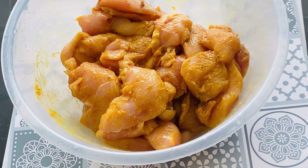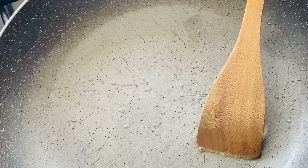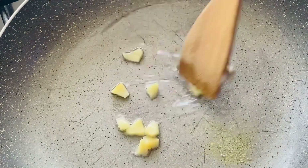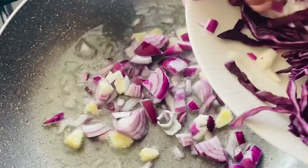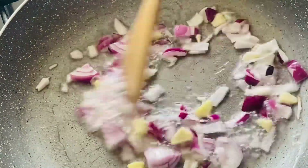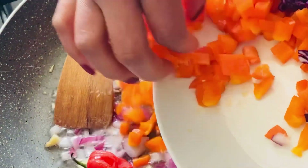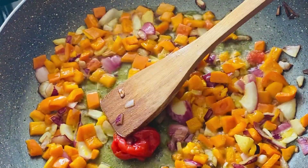My pan is nicely heated here. All I'm going to do is get some coconut oil and put my fresh ginger in first to infuse. After a little while, the onions are going to go in, and now this pepper is going to go in as well. I'll cover this now.